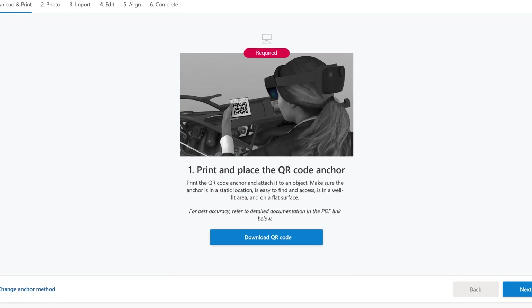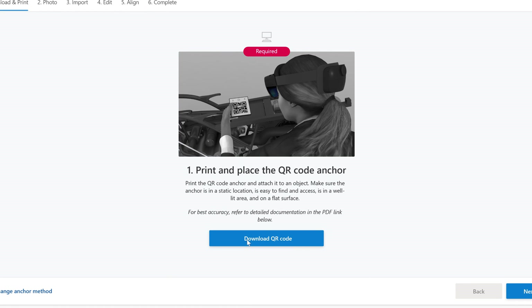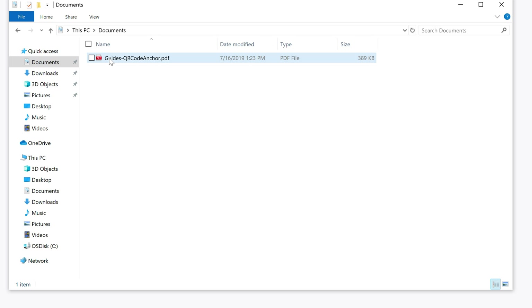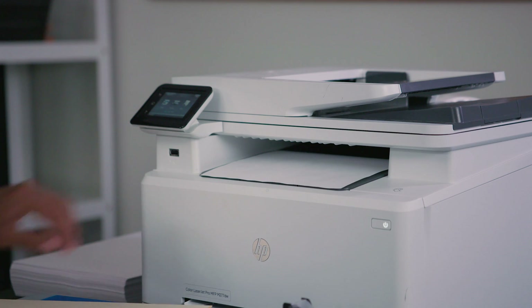In the first screen of the wizard, select the Download QR Code button and then save the PDF file. Now open the PDF file on your PC and print the QR code on matte stock.